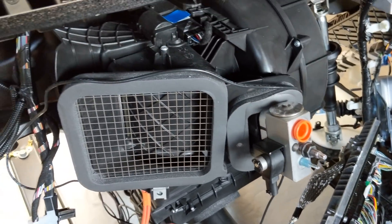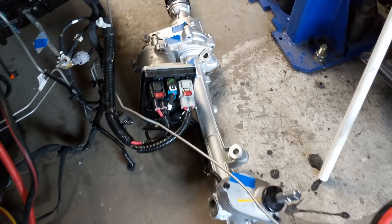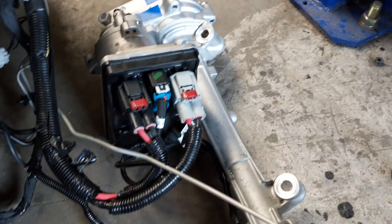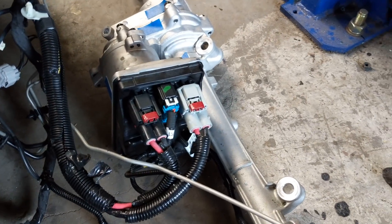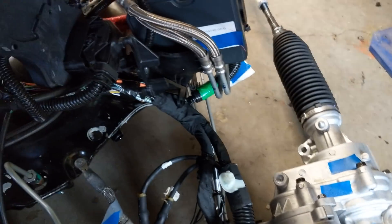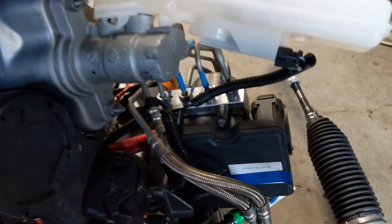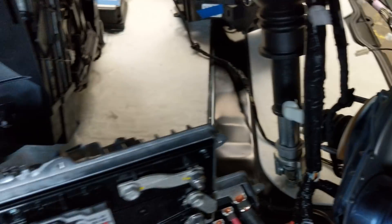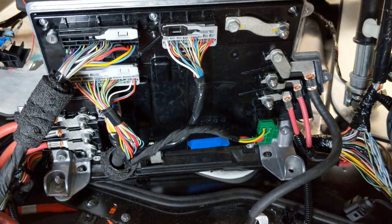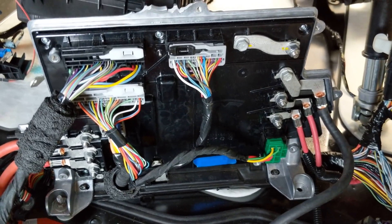We've got the climate control box. Here's the power steering rack — it's got two data connectors, two power connectors, and it's fed from different sides of the electrical system so it can retain operation in the event of a fault. That's ESP3. This is the iBooster. Here's VC front, vehicle controller front — this is the main body controller, if you will.